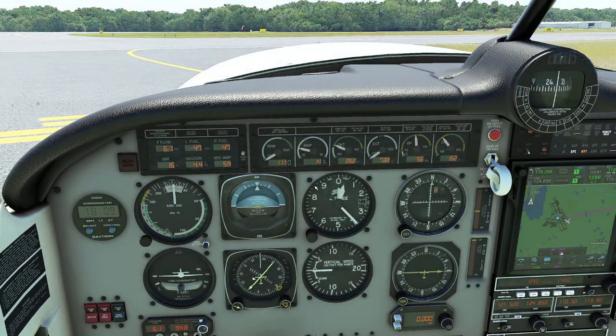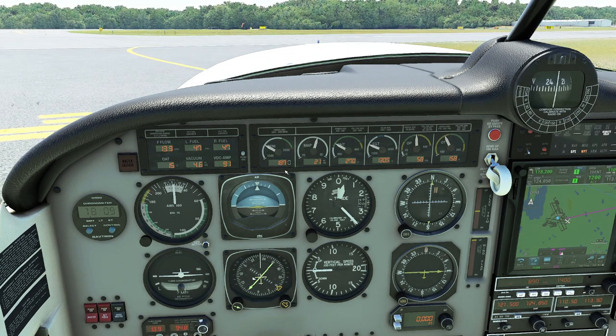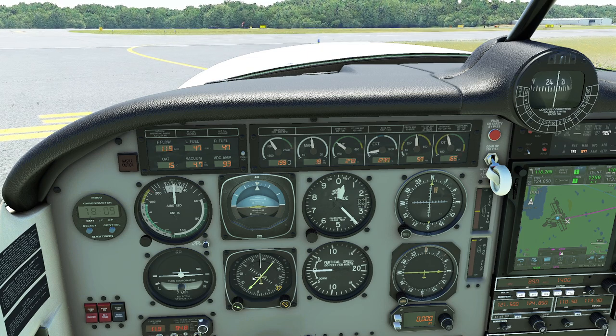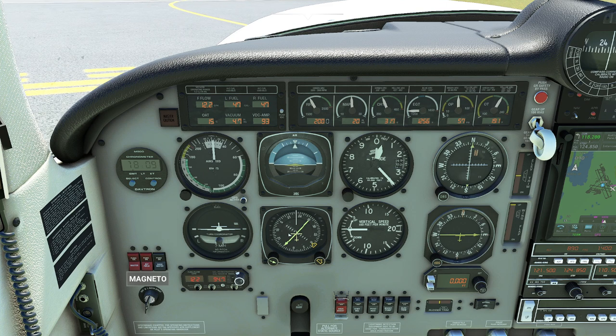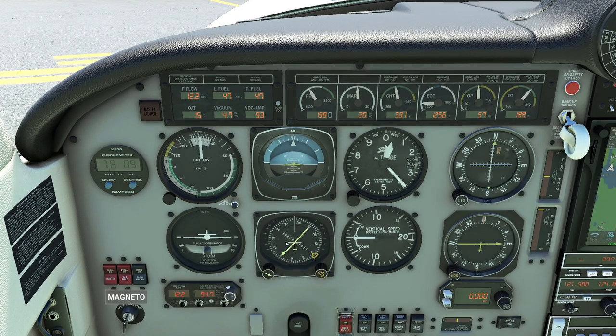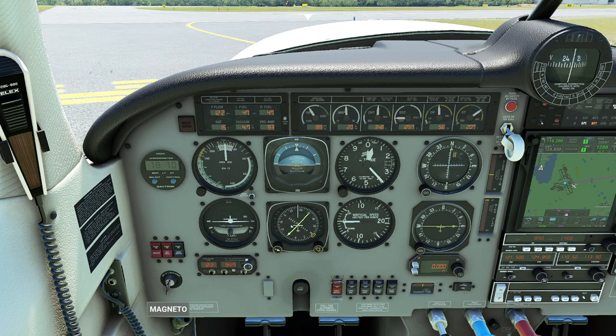We're going to take our throttle, pop our parking brake on first, and come right up to 2,000 RPM. We're going to go ahead and play with our magnetos. Let's click this to the left real quick — just making sure. That is the world's best magneto; I am super impressed. Switching to right — it should have about the same drop. They're almost exactly the same. These must be very, very fresh magnetos because there's barely any drop.